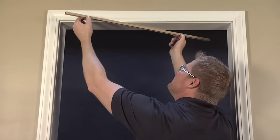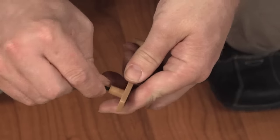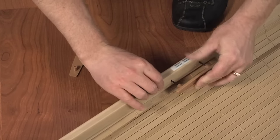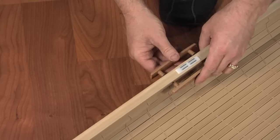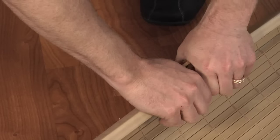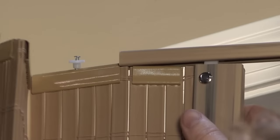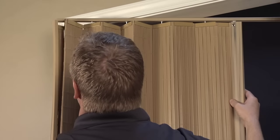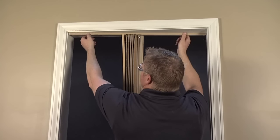Pivot the track out of the opening. Insert your handle pins and attach both handles to your door. Slide the top glides into the track and stack the door together. Then turn the track back into the opening and install the remaining track screws.